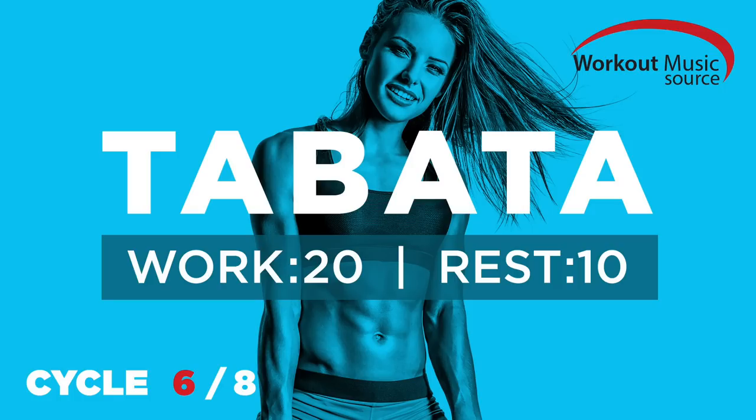Prepare and work. Three, two, one, rest. Tabata 6 complete.